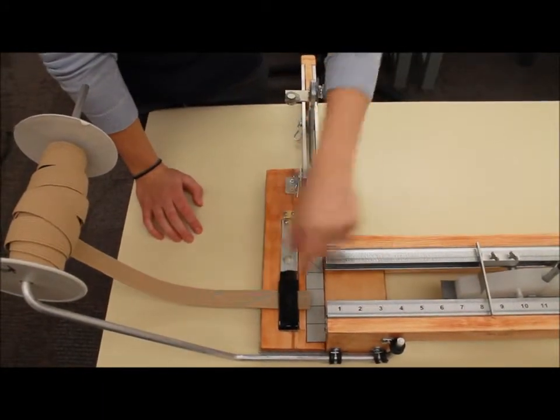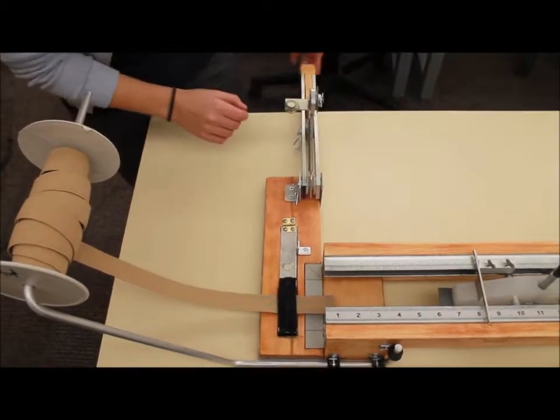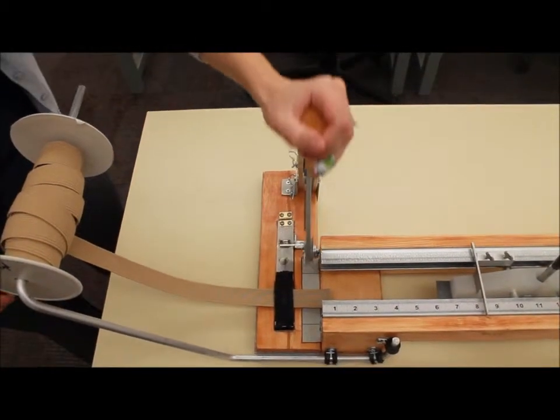Once the elastic is in the tension slot, pull it over a little bit so it's over the cutting mat. Next, replace the cutter into its home position.